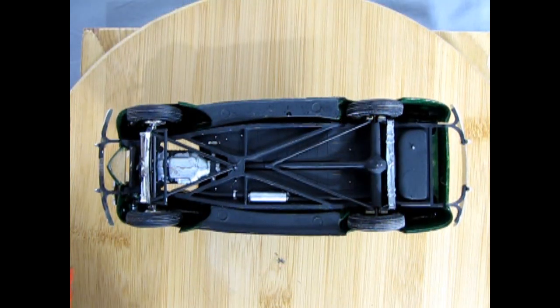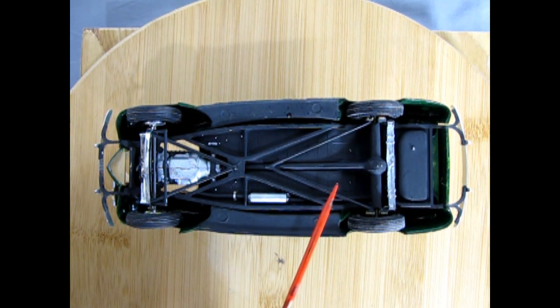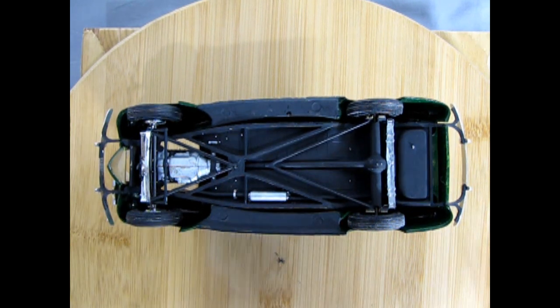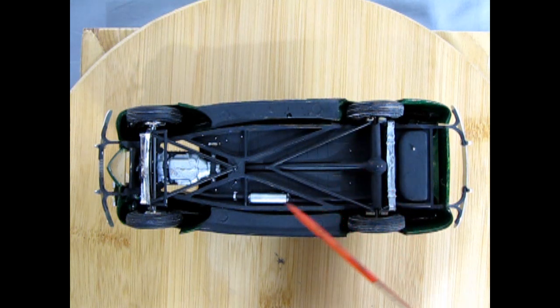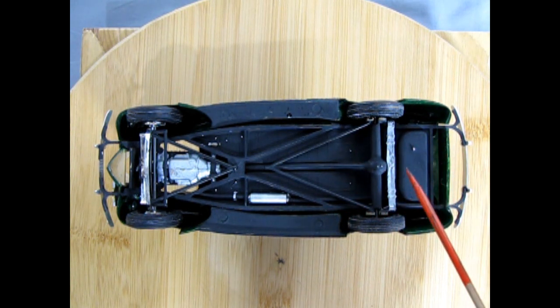Now we're looking at the underside of our green '39-'40 Ford coupe. As you can see, I painted this with flat black Testors paint with a brush. This time around I tried to paint the rear spring silver. There are some missing paint spots underneath here — I can see them, though you can't because of the angle.